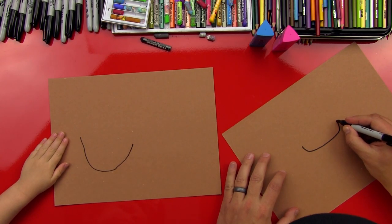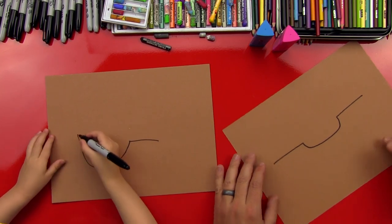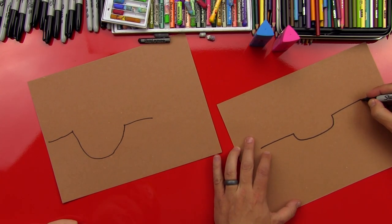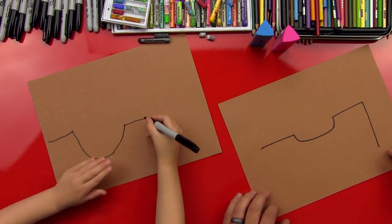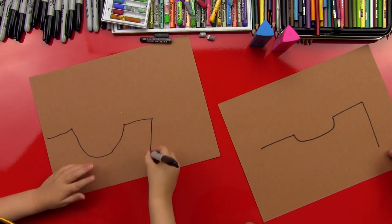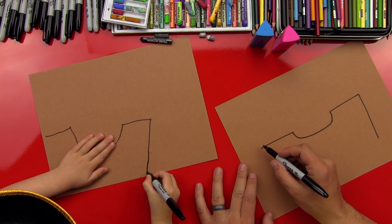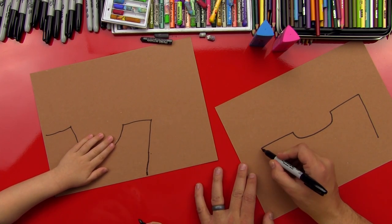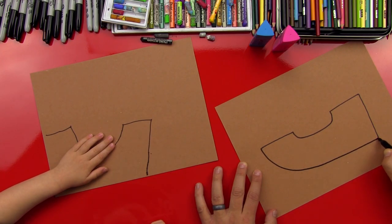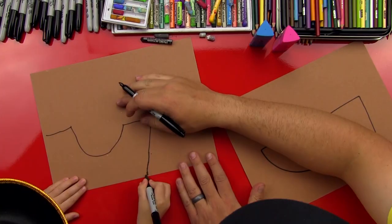Now on this side, we're going to draw a straight line that comes out. And then on this side, we're going to draw another straight line that comes out. And then over on the right side, we're going to draw a straight line down. Now we're going to draw the front part of the boat — a line that curves down and then connects to that line over here.